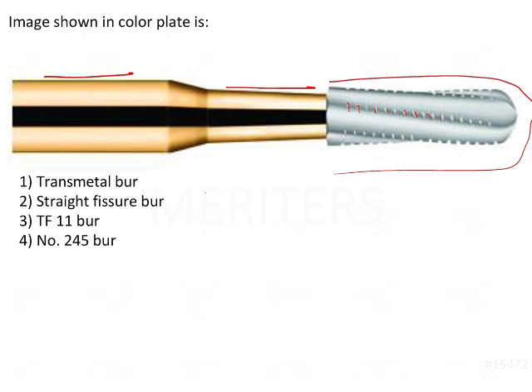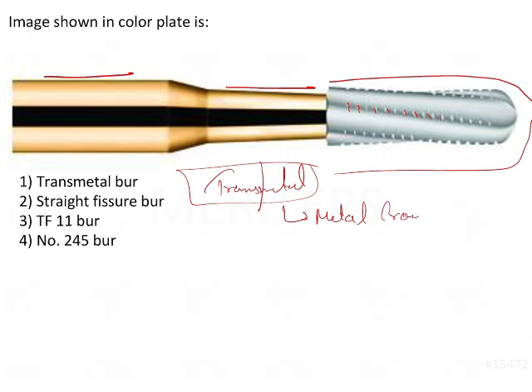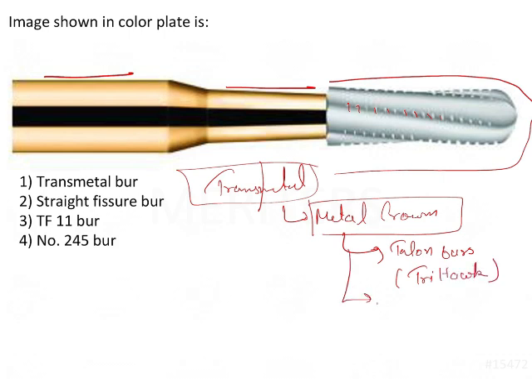So the transmetal bur — as the name itself indicates — cuts through the metal crown. The burs which cut through the metal crown include the talon bur, which is by the brand name Trihock, and then we have the transmetal bur that is manufactured by Dentsply.